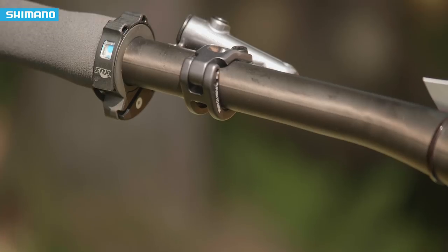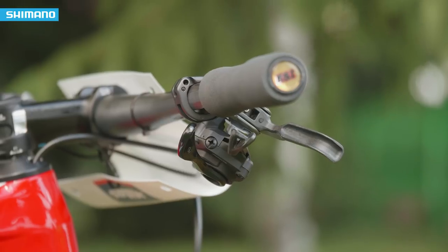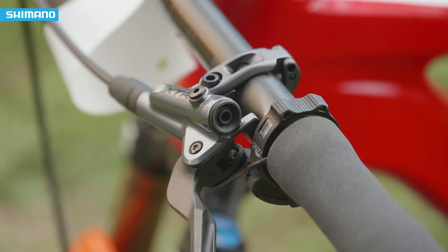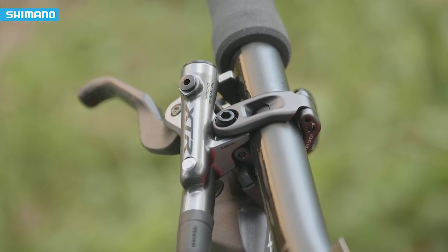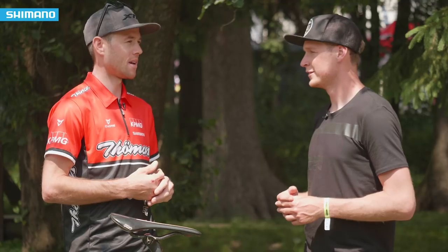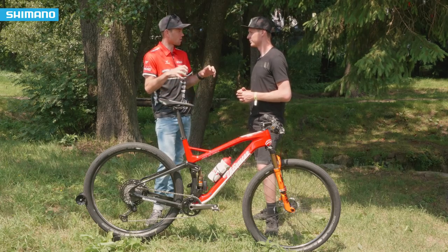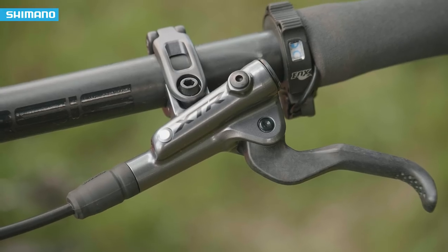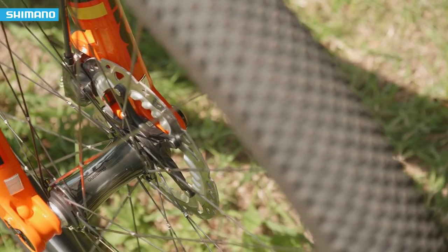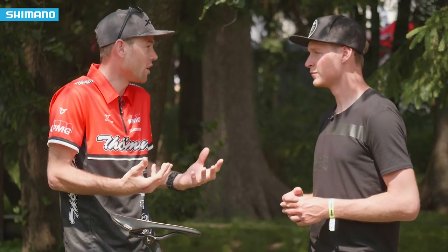Onto the brakes now — they've been redesigned as well, so you're going to get a little bit more power and modulation. Have you been feeling that out on the track? Especially in cross country, the sport was changing in the past years and we need that hard braking power and that's what I feel on this brake. You have really the power on the lever already because it's nothing moving, it's super strong. And the other point is the brake point — you have a really good point that feels safe. If you brake, the bike goes and stops.